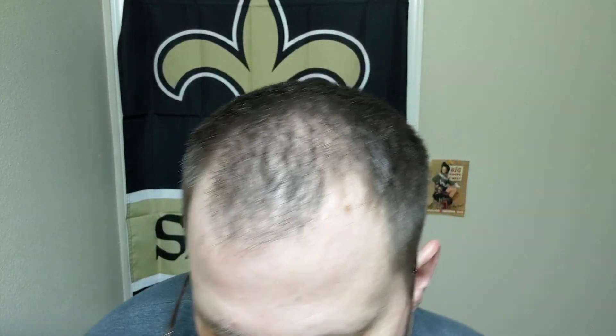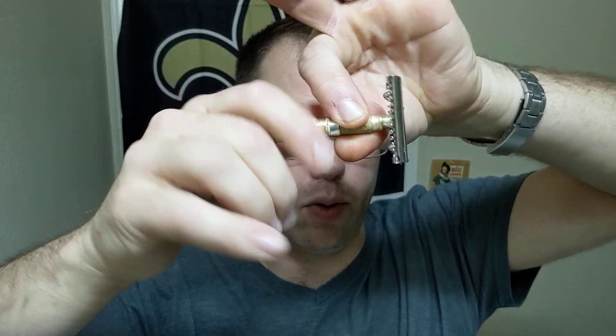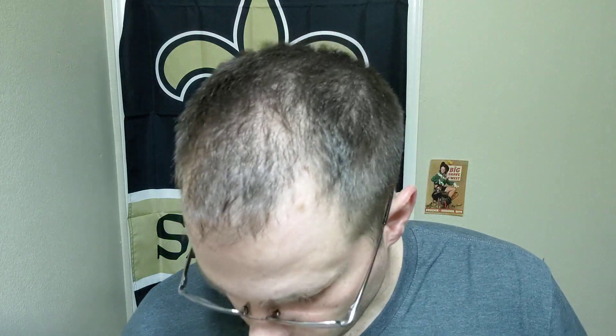We've got our brush soaking in the warm water — it's just a Wilkinson Sword plastic handle boar brush. Our razor for today: a friend of mine on YouTube and the forum was talking about the travel razors from Germany. This is the one I have — it's not stamped West Germany or East Germany, just stamped Germany. It's got a handle that comes apart, packs up into a little package. So we're gonna use that razor.